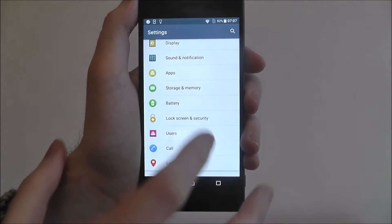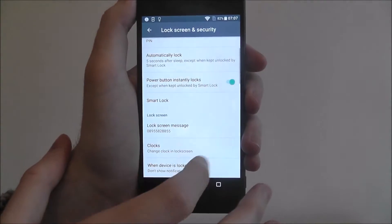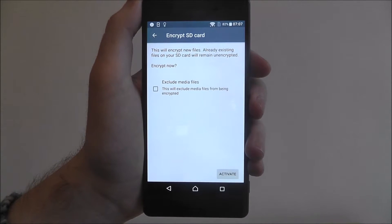We're going to scroll down and go to Lock Screen and Security. From there, scroll down again and go to Encrypt SD Card.